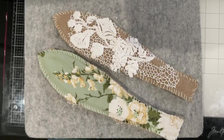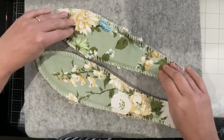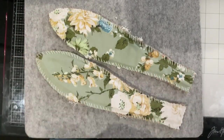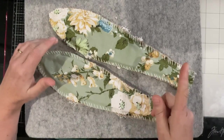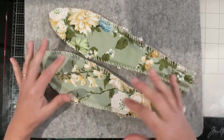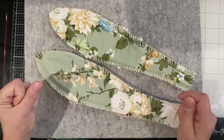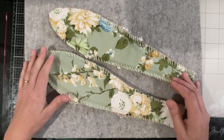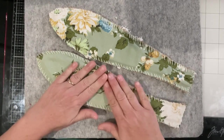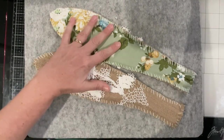Good morning everyone, welcome to my channel. Today is all about decorating ears. I've completed two ears already on my little green rabbit. I wanted to talk through what I did here because the second set of ears, which I'll work on in this video, will be done slightly differently. This rabbit will be great because I can show you two different styles.